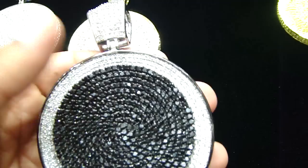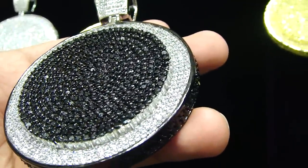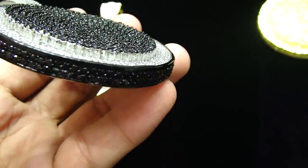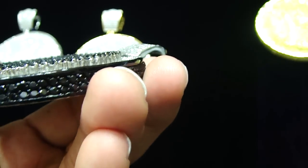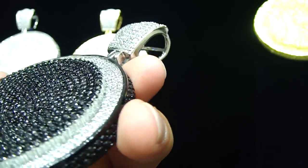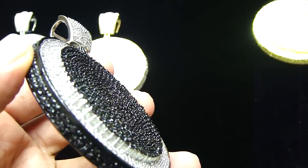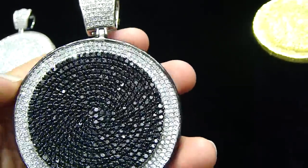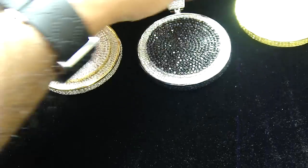The black and white one — all black in the middle, the white and the black trim on the side. And all lemonade.